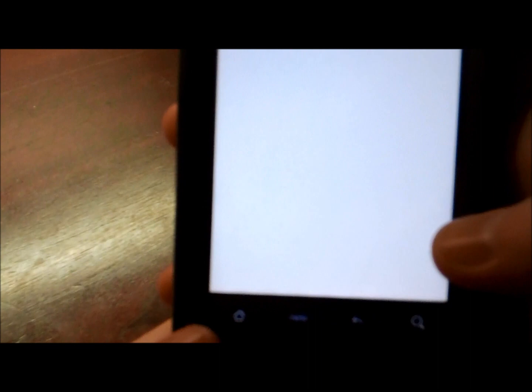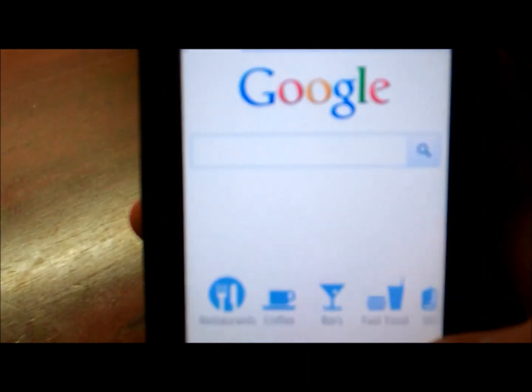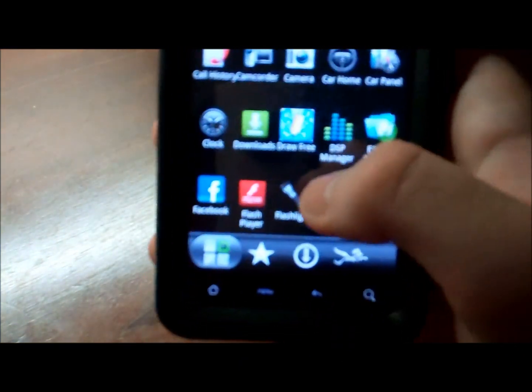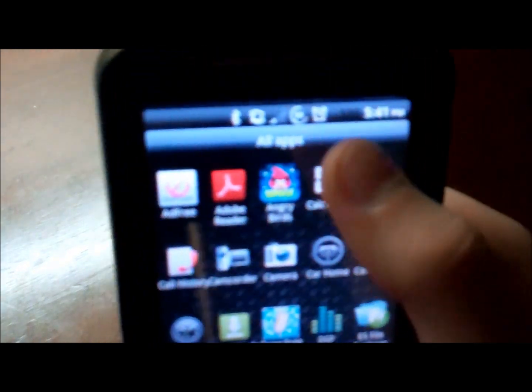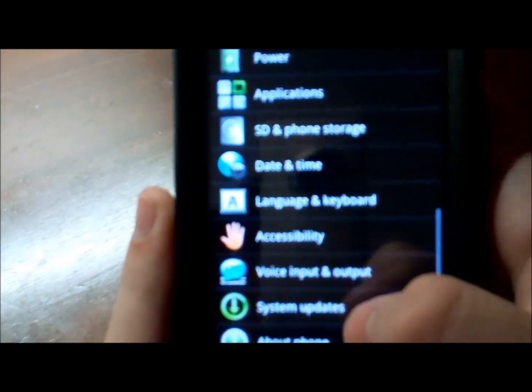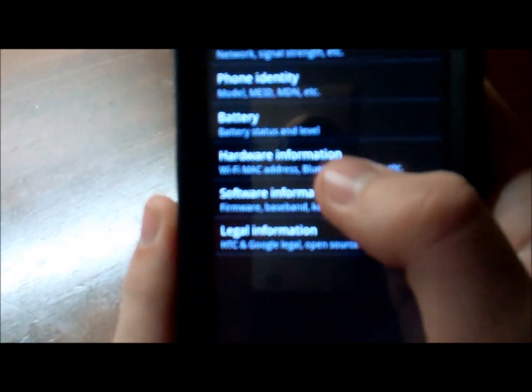What I like about this ROM is you can actually change the personalized section — I changed it to the browser. I'm not connected right now, but yeah. All around I really like this ROM. Let's get into the settings real quick. Android version 2.3.5 — this is Gingerbread. HTC Sense version 2.1, and this is actually 2.1 mixed with 3.0; it just doesn't say anything about it.